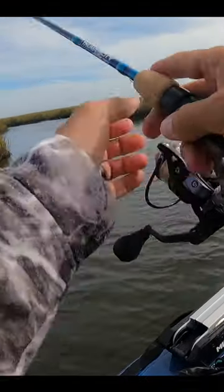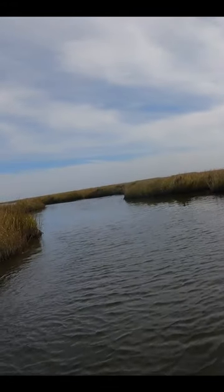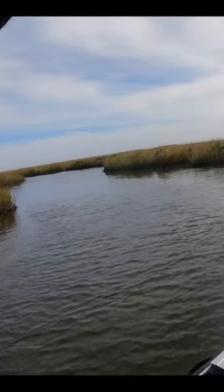All right, back with the ultralight. Oh, there's one. Man, I tell you what, I just got a lot more confidence with this rig.